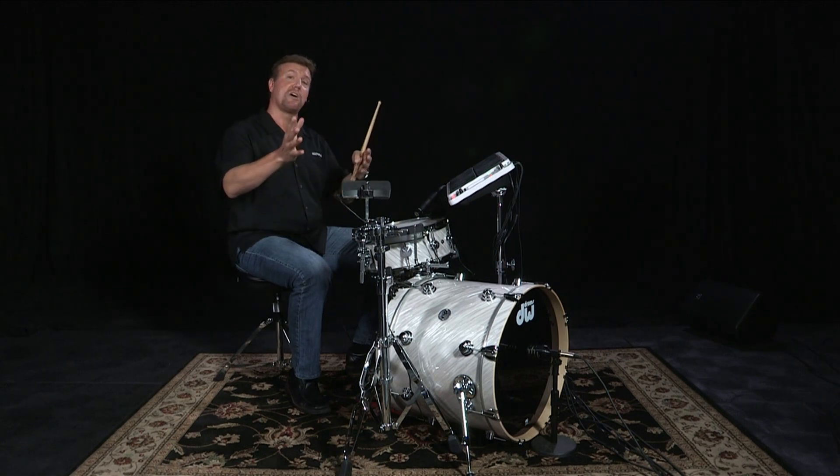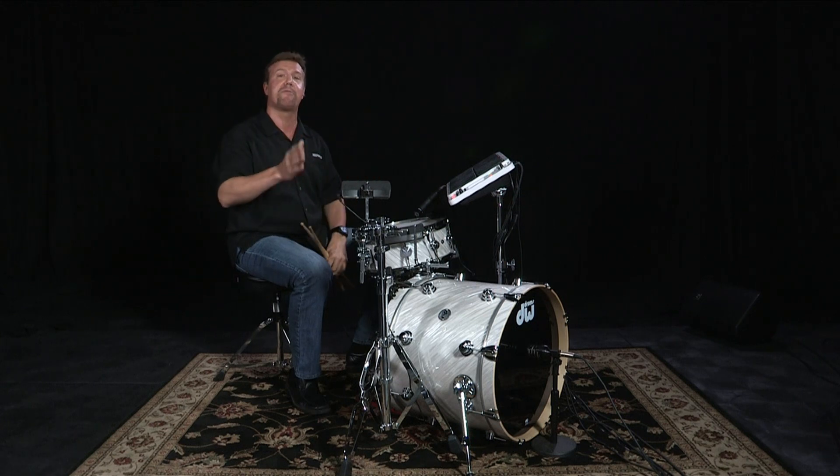Adding electronics to your acoustic drum set is really great because it opens up a whole new world of sonic possibilities that you can be creative with. And as you saw earlier, there are so many different options that you can make that hybrid set uniquely yours and have your own unique sound.